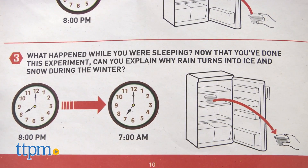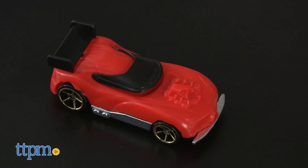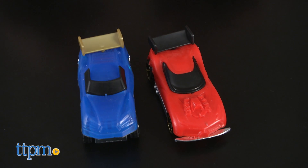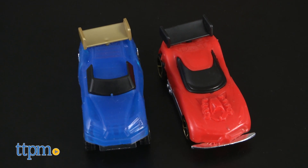Hot Wheels fans ages 6 and up are really going to like making and customizing some of their own Hot Wheels cars with this set. And what's more, these are cars that kids can actually race with all of their other Hot Wheels cars. The process of making the car bodies is very simple and easy to do, and the finished results look good.